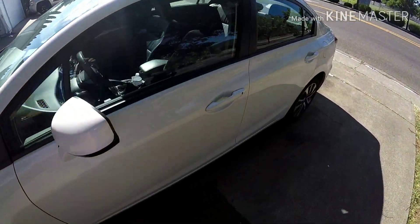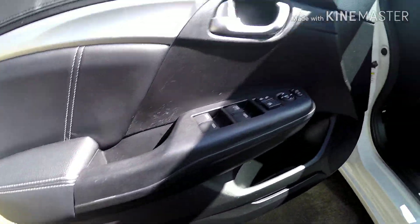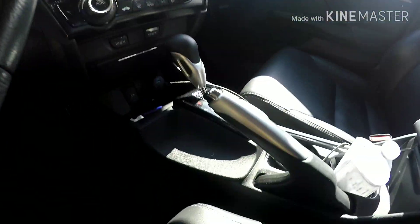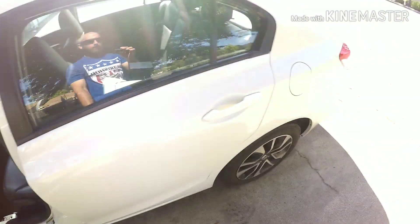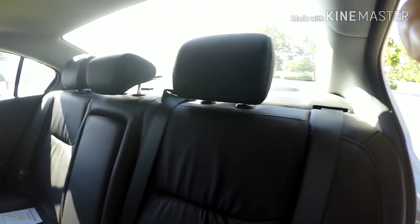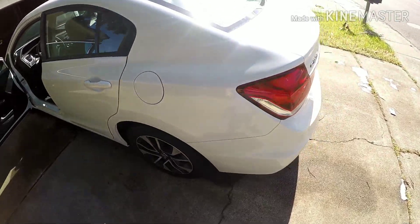Not too bad — it is dirty and there are some bugs on the front. Interior-wise it's really not that bad. The dashboard and center console are a little dusty. The back just needs to be vacuumed and I'll apply some UV protection. I don't think anybody really sits in the back seats, but yeah — just a quick overview of the car.